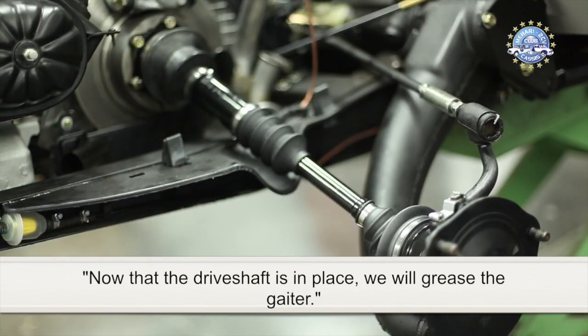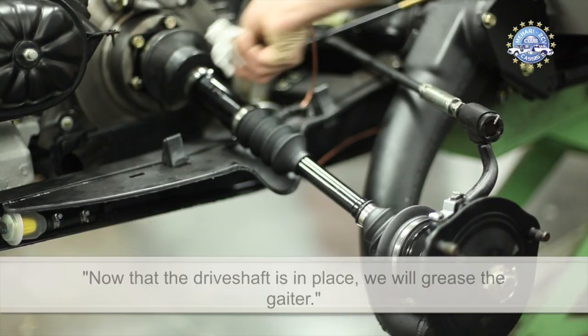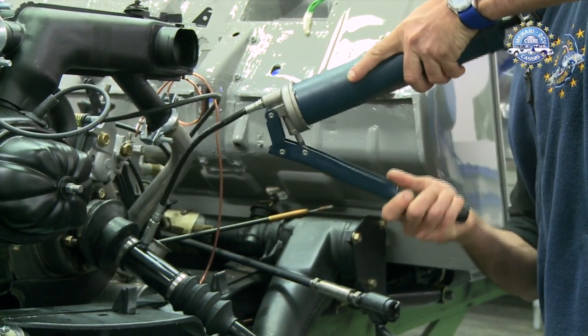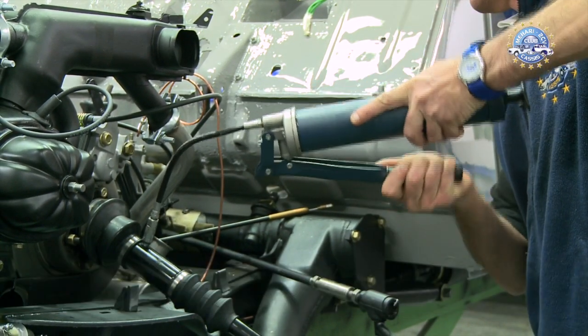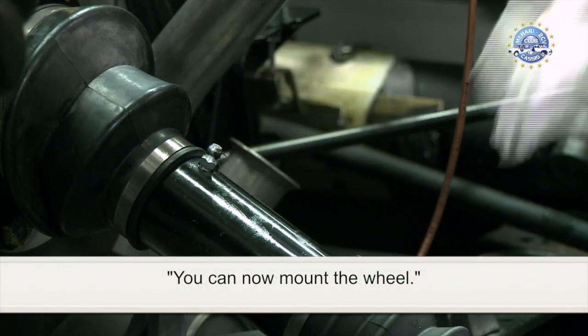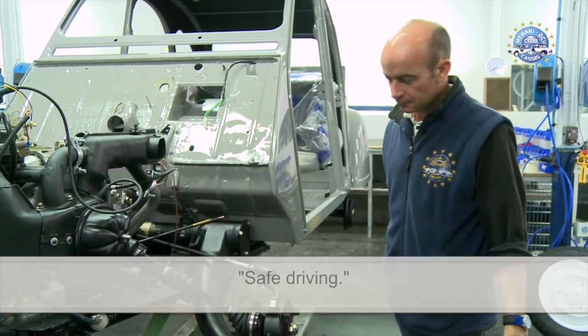Now that the driveshaft is in place, we will grease the gator. Pump 4 to 5 times. You can now mount the wheel. Safe driving!